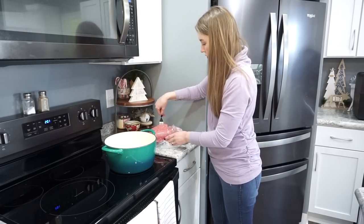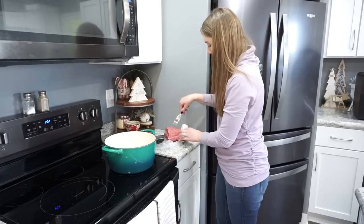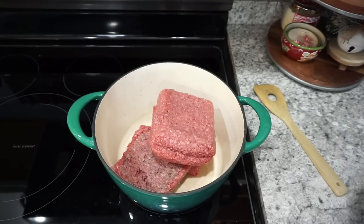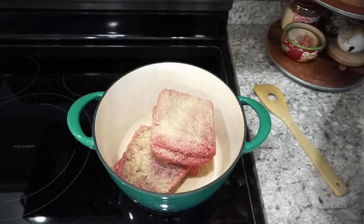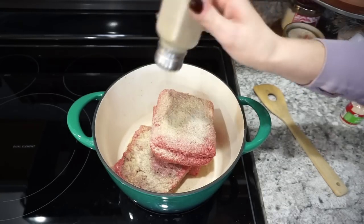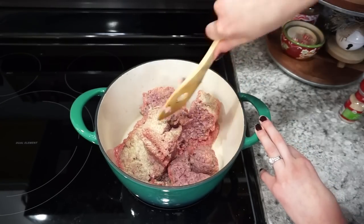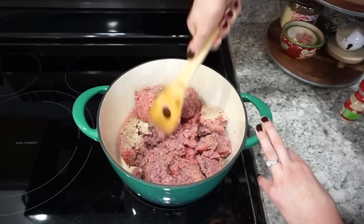Next I'm making tater tot hot dish — one of my all-time favorites, definitely a Midwest thing. I picked up ground beef on sale and I'm cooking it all up, seasoning it with onion powder, garlic powder, salt, and pepper. I like a little extra flavor in my ground beef.